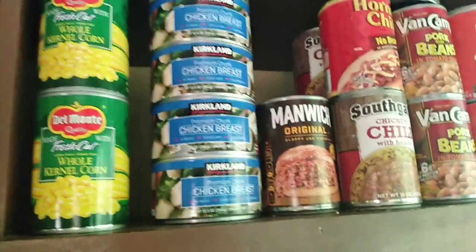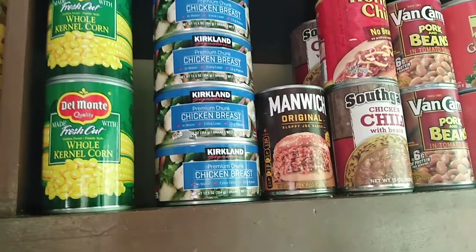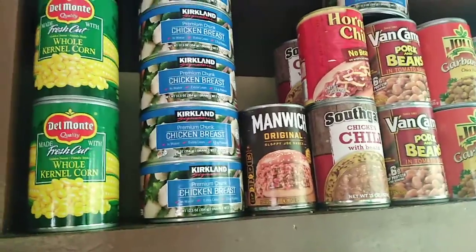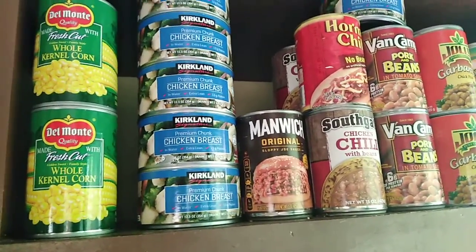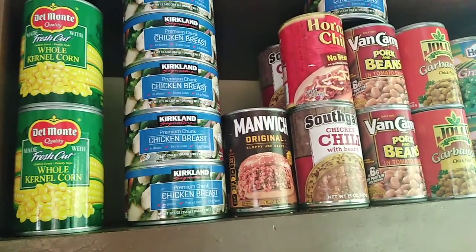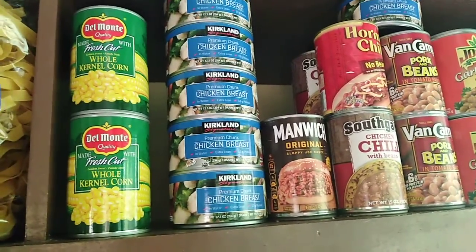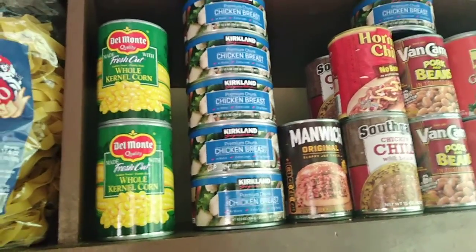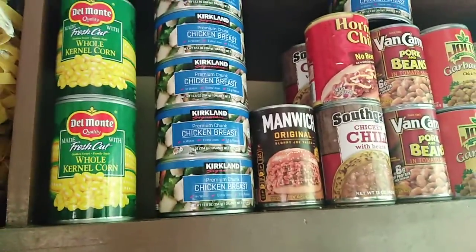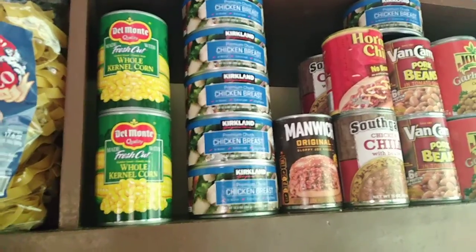The Manwich you can't find anywhere — only on Lazada — and man, is it expensive: 250 pesos a can, that's five dollars for one can. I paid almost 500 pesos for two cans.